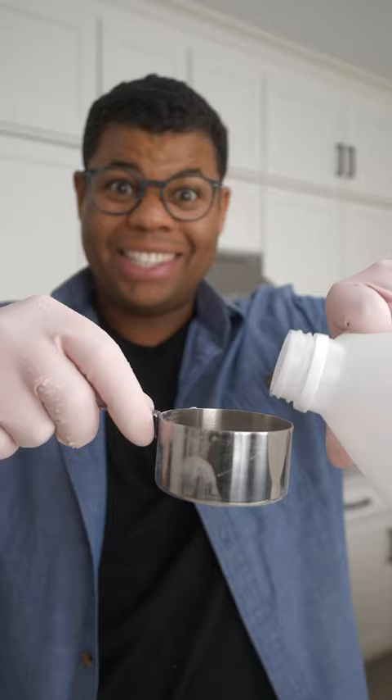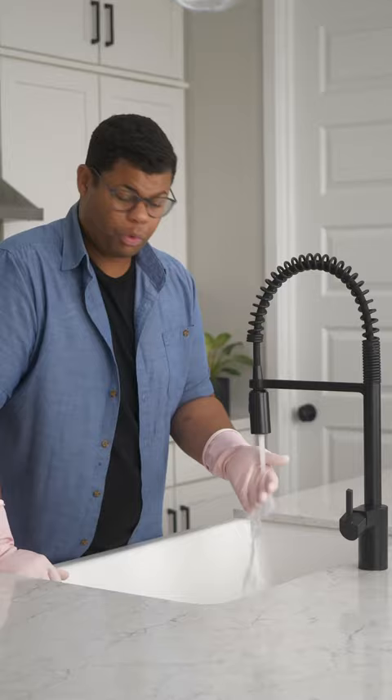Let's deodorize the drain — pour in about a half a cup of baking soda and let that sit for about 10 minutes. Next, add white distilled vinegar, let that fizz up, and sit for 10 minutes.